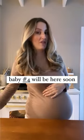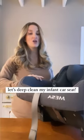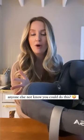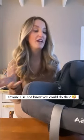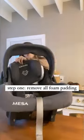Baby number four is going to be here sooner rather than later, so I am going to wash our infant car seat. I totally missed the memo until I was like two kids in that you can fully take these apart and actually wash them. Now that I'm a real mom apparently, let's wash this thing.